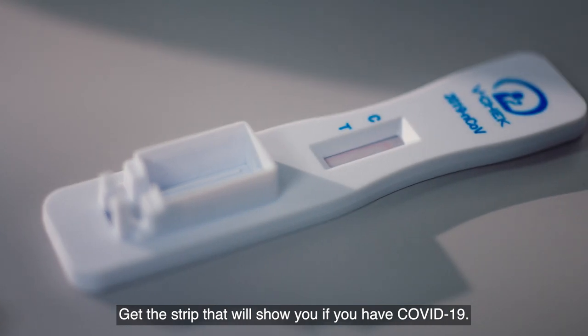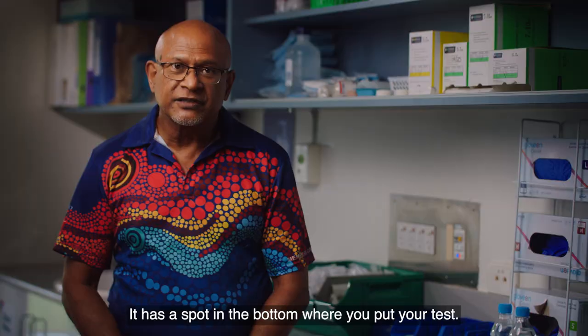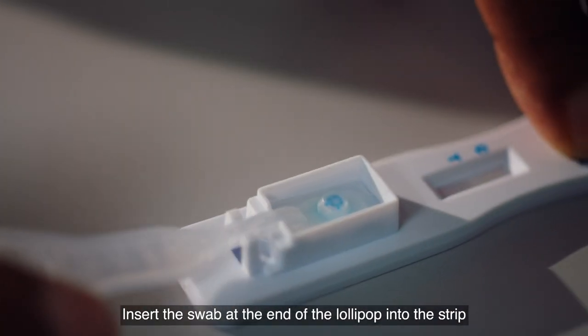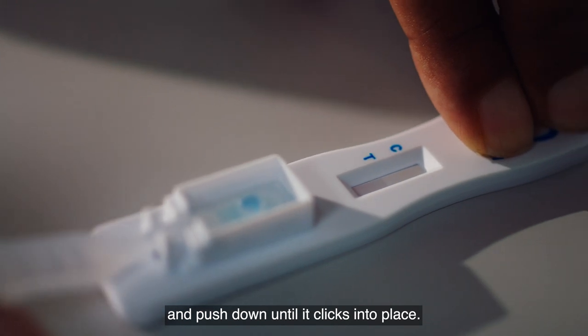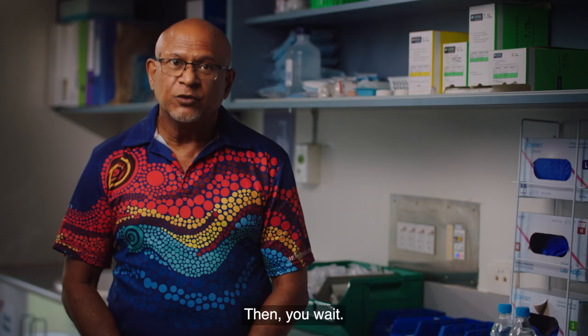Get the strip that will show you if you have COVID-19. It has a spot at the bottom where you put your test. Insert the swab at the end of the lollipop into the strip and push down until it clicks into place. Set your timer for 10 minutes, then you wait.